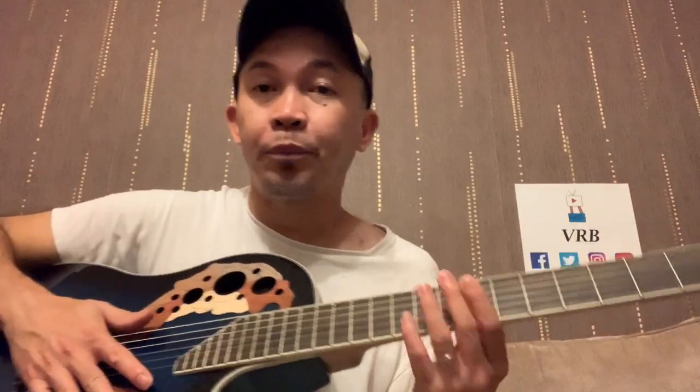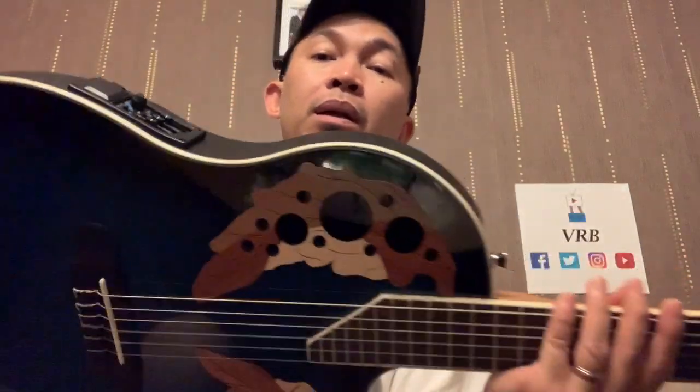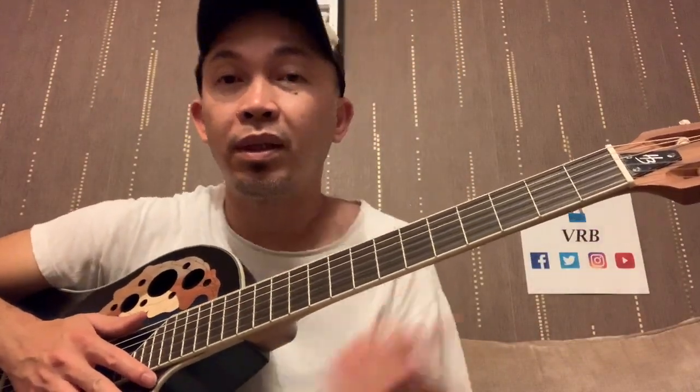So yeah, we'll try putting this, plugging it in, play around with the EQ, and let's hear how it sounds. See you in a bit.